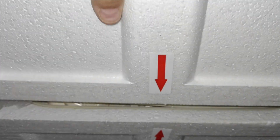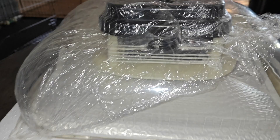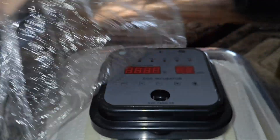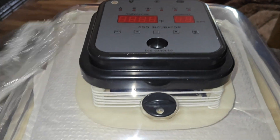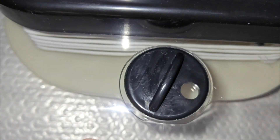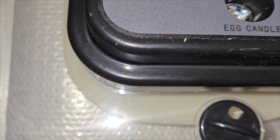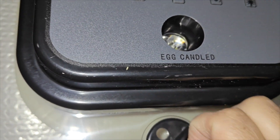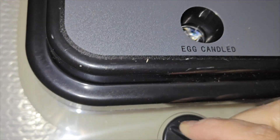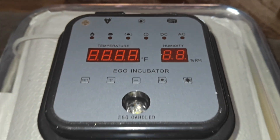We're going to open up the styrofoam and inside you'll get everything that you need to set this up. One thing I like is they do have the valves in the front so you can release the extra humidity, right here. You can turn it left or right — the hole is at the bottom so it opens it up, and when you turn it all the way around it is completely locked, which saves the humidity inside. If you want to remove the excess you can turn it until it's open.